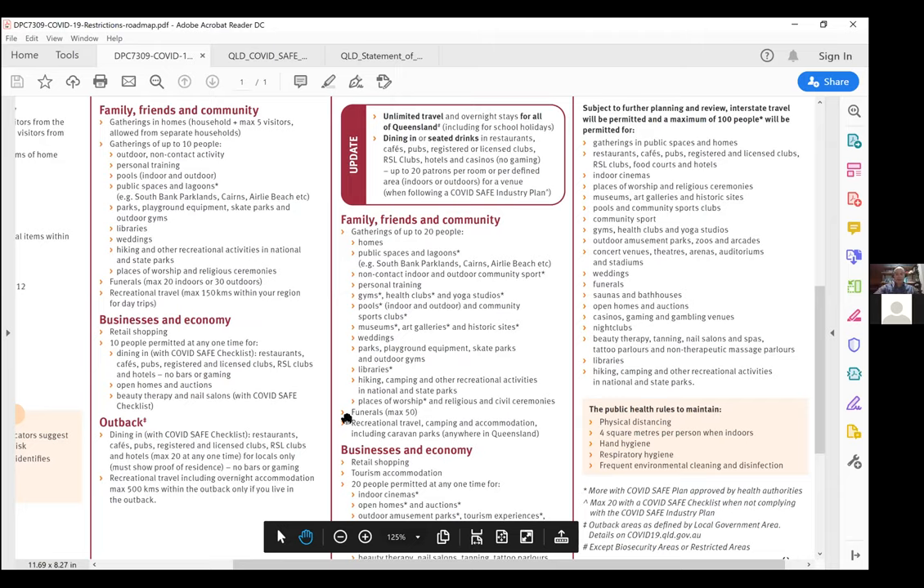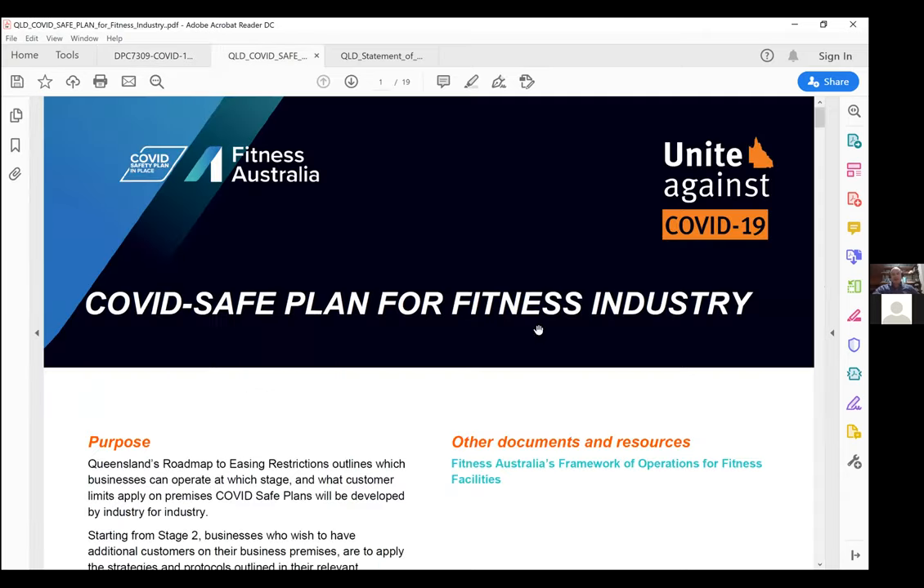If you want more than 20 in your venue, that's where we have the Queensland COVID safe plan for the fitness industry. This is directly available on the Fitness Australia website as well as the Queensland return to play website, which has been endorsed by the Queensland Health Department. We're going to spend most of our time going through this one.